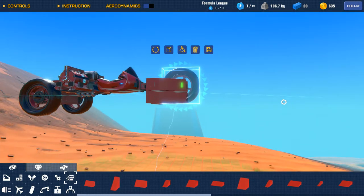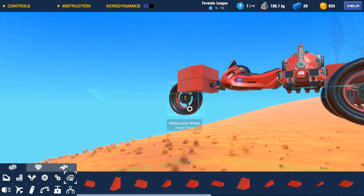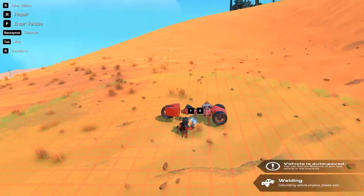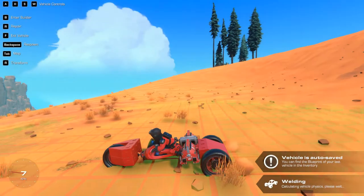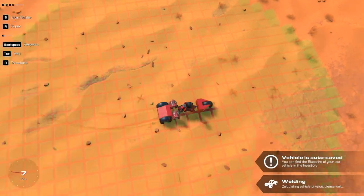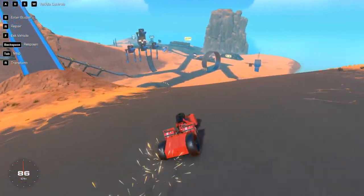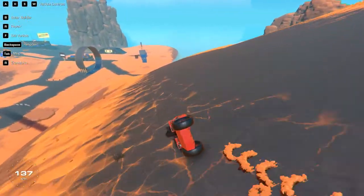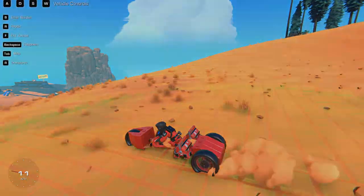We could move this wheel up — we gotta move it down. Let's go to another checkpoint. Is it better on the road? Not really. Let's go to another checkpoint, one down like this. Try this area, it's flat.